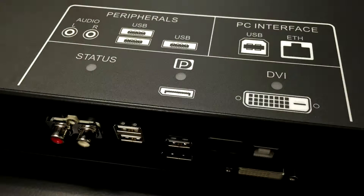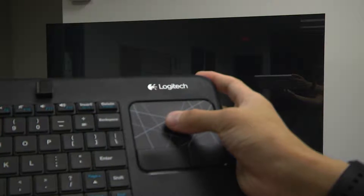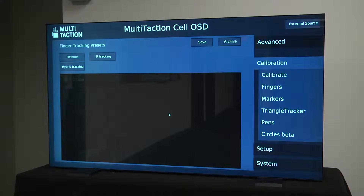With the keyboard and mouse plugged into the USB port on the back of the display, the OSD — which stands for on-screen display — can be accessed by wiggling the mouse a little bit. If you have a display with an embedded operating system such as Windows 7, you will need to launch OSD manually from your programs list. In OSD, on the right-hand side, click on Calibrate and then click the Start Auto Calibrate button.